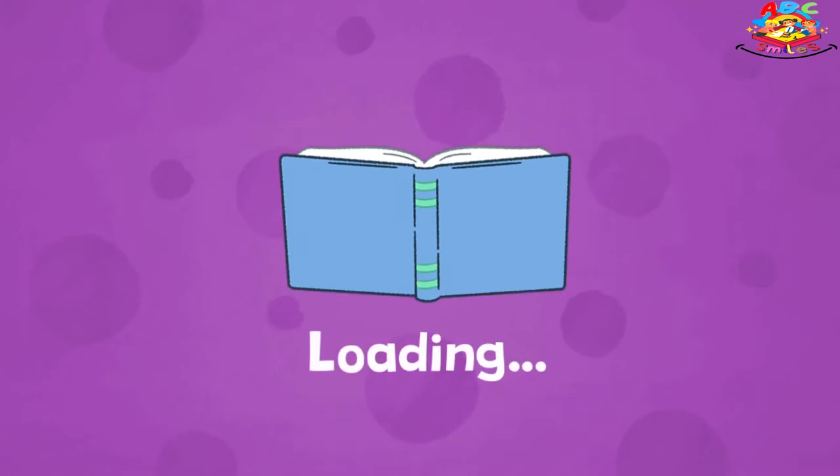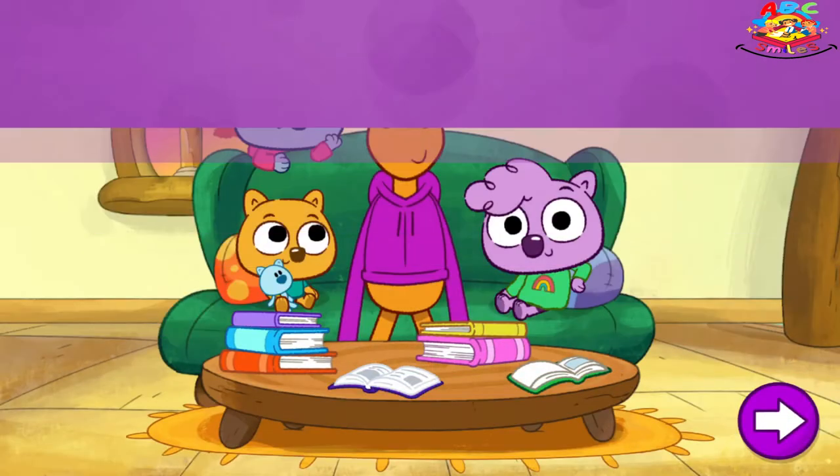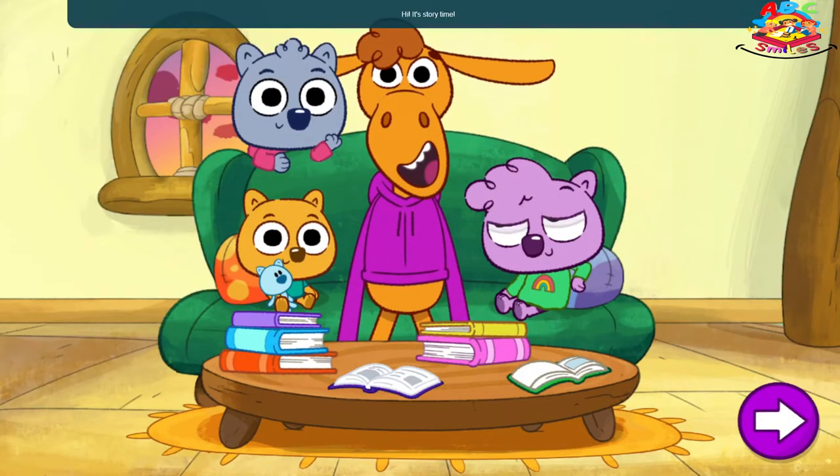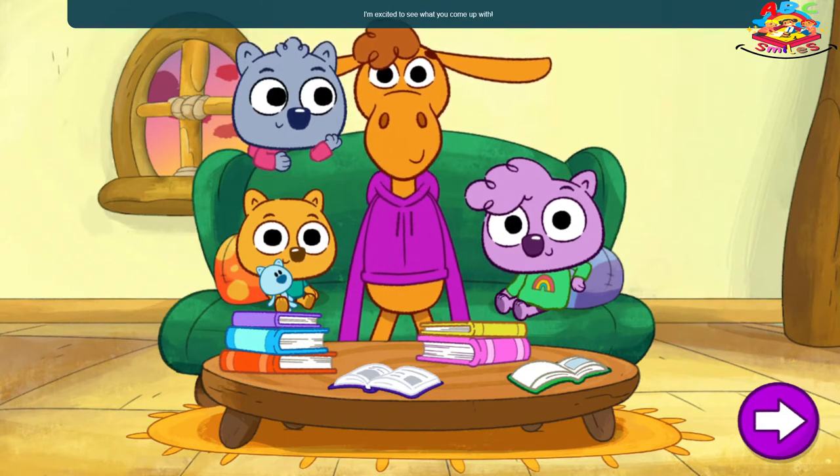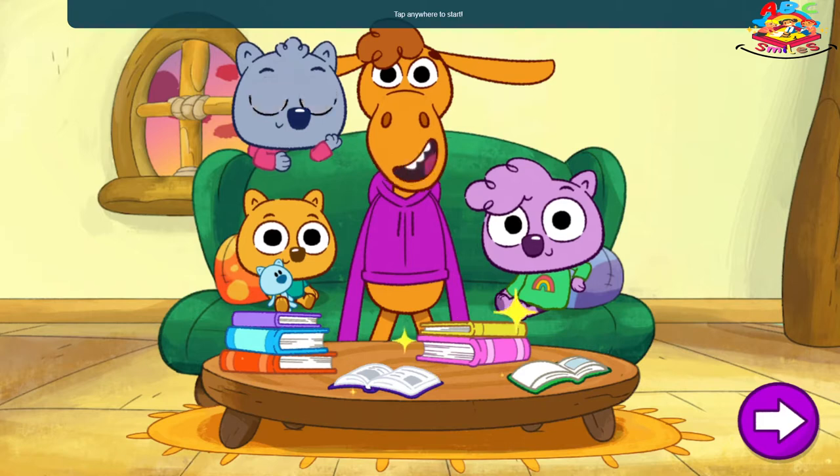Story Emporium. Hi! It's story time! Let's create a story that we can read together! I'm excited to see what you come up with! Tap anywhere to start!